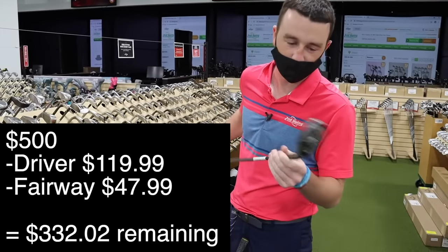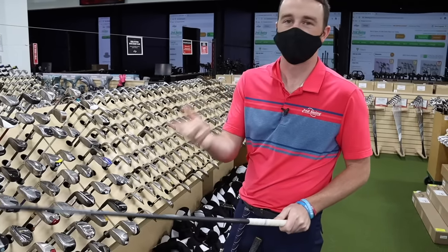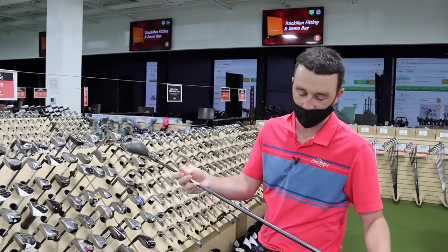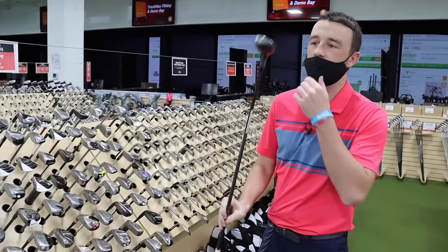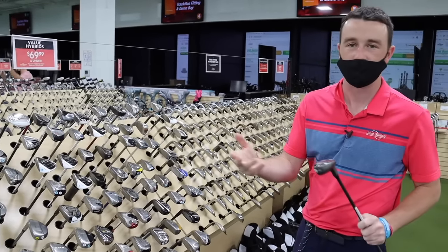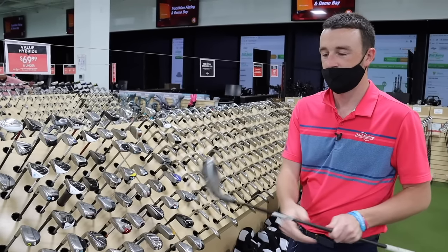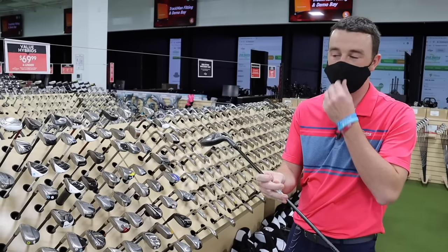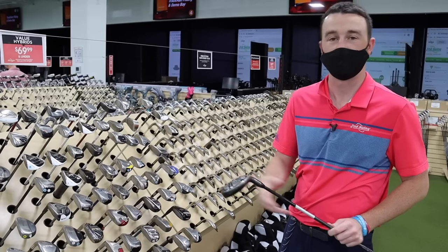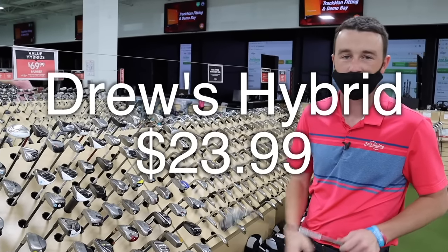This hybrid is a Wilson Staff FG Tour. These are all older models, but I like it because it has an 85-gram Aldila Phenom shaft at 19 degrees, which gaps well with my 15-degree three-wood and transitions smoothly into the iron set. For $23.99, the condition isn't the best, but there's a chance I don't even use this hybrid during nine holes, so I didn't want to invest a ton of my budget on it.